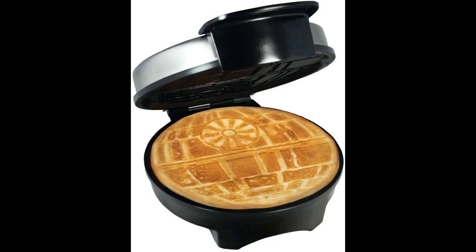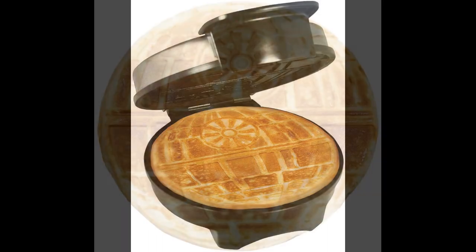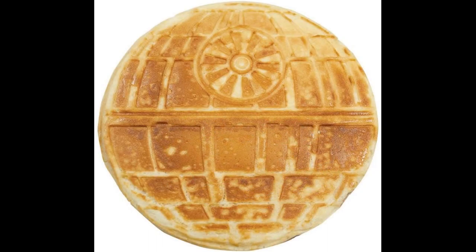Star Wars Death Star Waffle Maker. Looks cool on any countertop. Featuring a black and white image on the outside and a detailed waffle plate on the inside, this waffle maker gives you a double dose of Death Star.